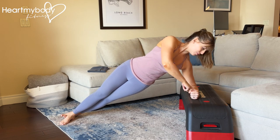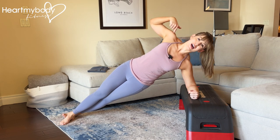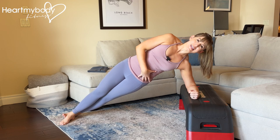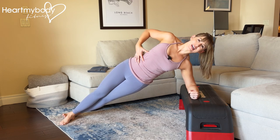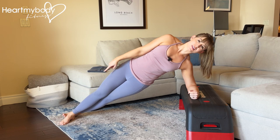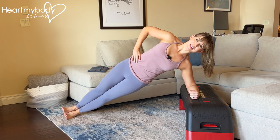We also want the forearm pressing into that surface, elbow directly below your bottom shoulder, which is going to be below your top shoulder — stacking here. We've got our glutes squeezed and lifted, core braced, hips stacked, and now we've got our feet either staggered or stacked. Stacked will be a little bit harder, and we're holding here.